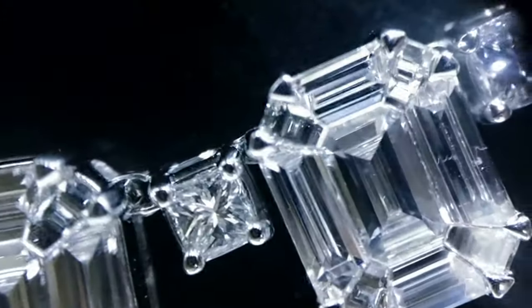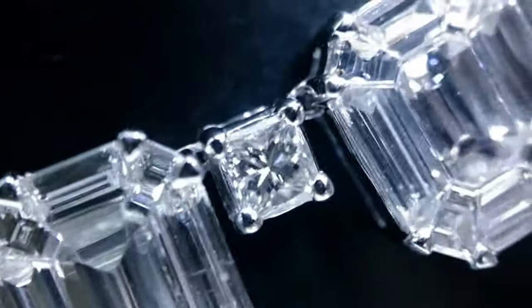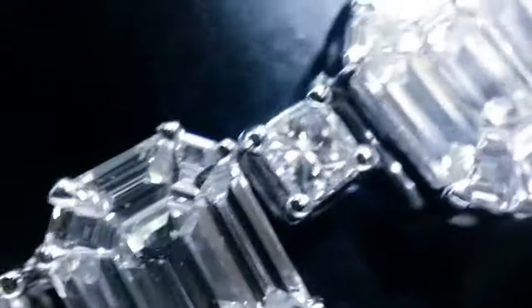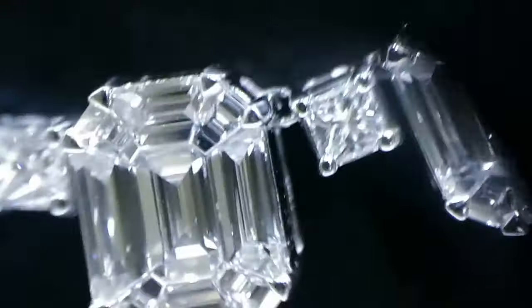This necklace will get a certificate from a reputed laboratory like IGI, and we offer complimentary delivery. You can be a jeweler or a consumer from any part of the world and avail this offer through our website. A one-of-a-kind service where you can save money and buy much more precise, better quality — that is our promise. Thank you.